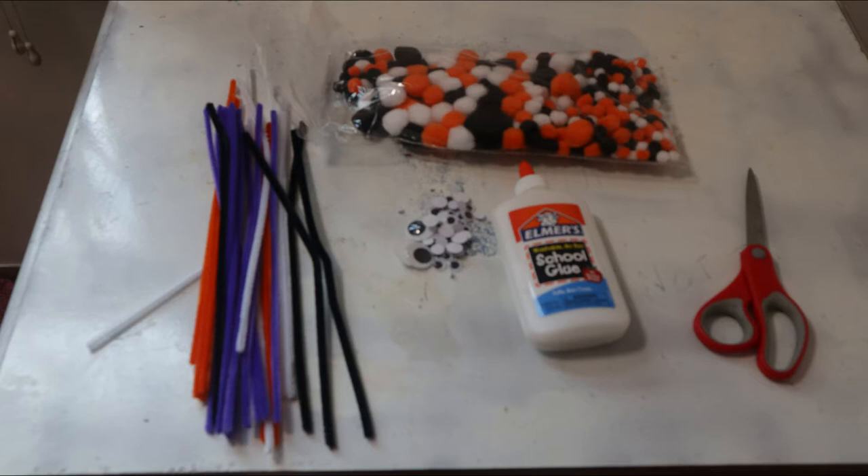Hi and welcome to our crazy spider craft. So these are the things you're going to need: some pipe cleaners, some glue, some googly eyes, scissors, and some puffs if you have them.